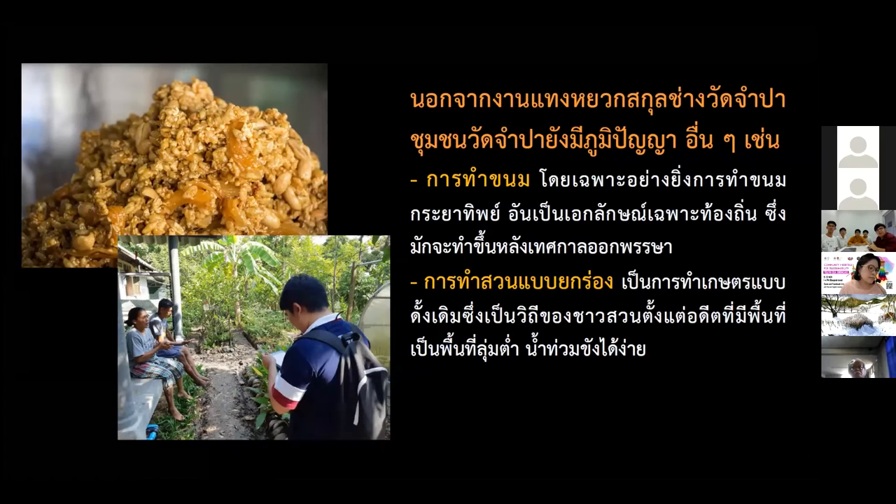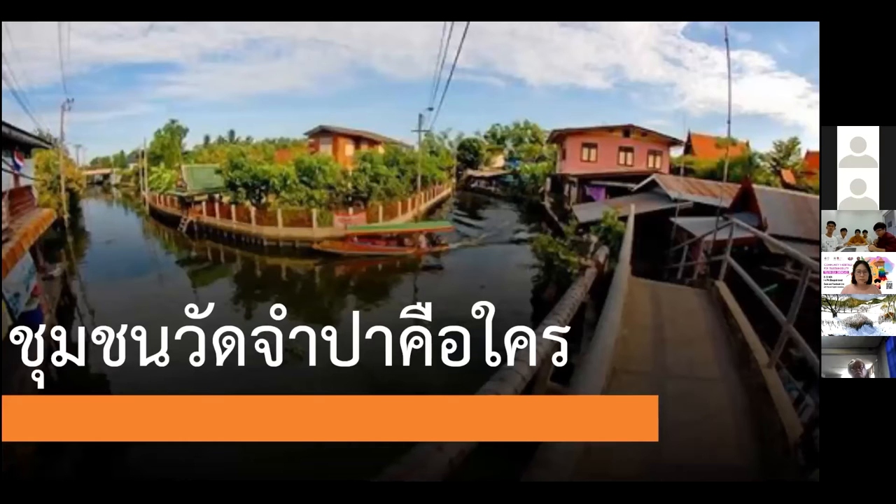Aside from the banana crafting skills, there are other heritage elements that exist as well, such as the dessert called Krayatip, which is unique to the local community and usually made after the observance of the Vasa. Another heritage is the elevated ditch of the culture, which is unique because this area is a lowland or watershed area.